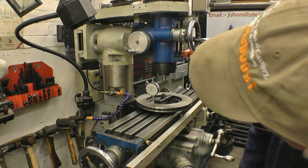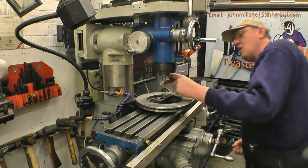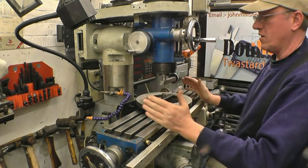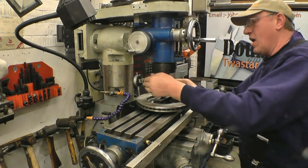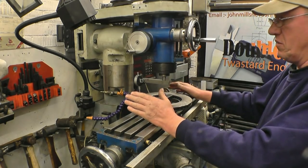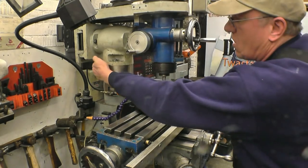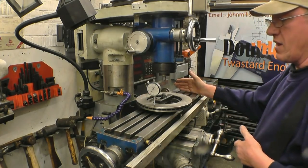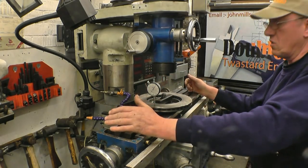I simply set the dial gauge to zero and I can pivot it around to that side to see what the reading says. That's the easy one to do because the head tilts that way and it tilts that way. The other one is called the nod — that's the forward and back movement. You can't really adjust the nod on this milling machine without putting shims either under here or under there. I'll bring the camera a bit closer and set the mirror up, and we'll get this one done first, then see how far out it is the other way.